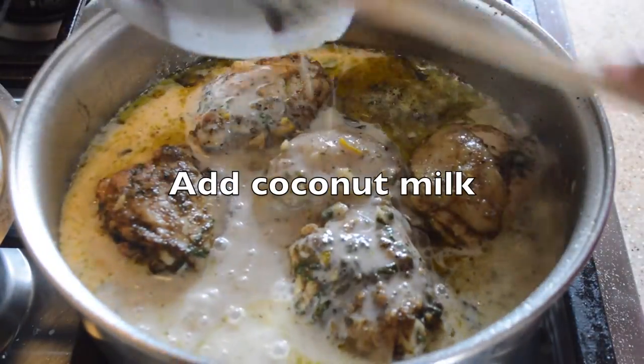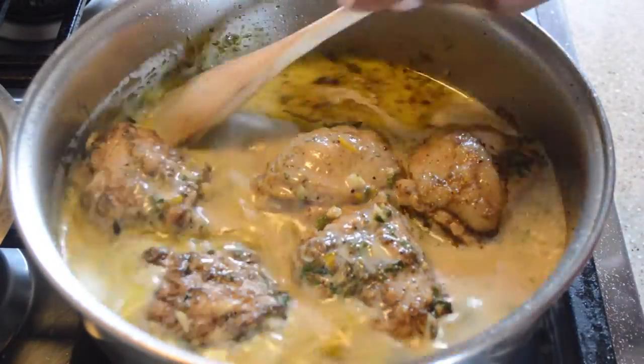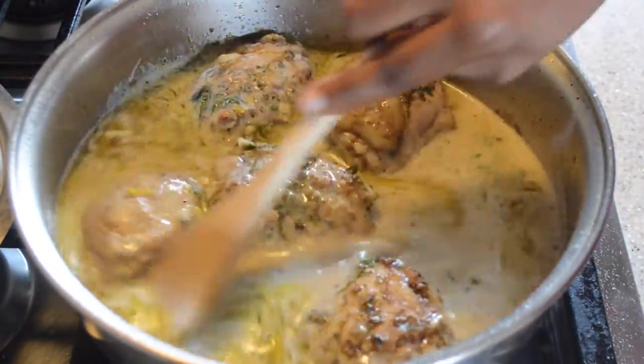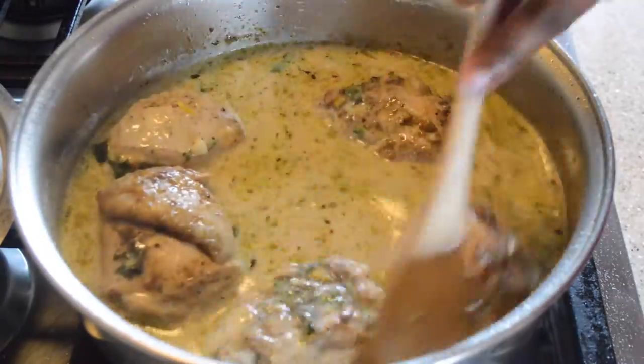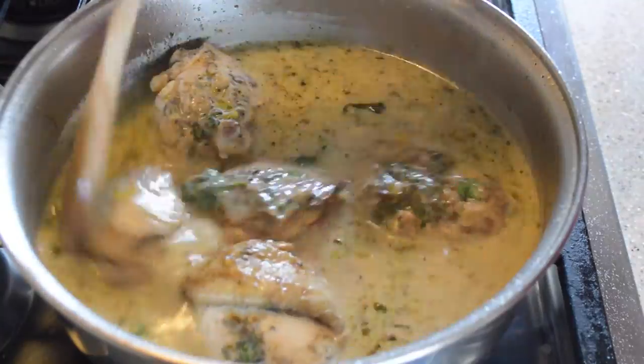After we have that cooking for a while, we then add our coconut milk. I had put the coconut milk in the same bowl with the seasoned chicken, so it picks up all the seasoning. I should also mention that when I season my chicken, I drizzle it with olive oil as well.